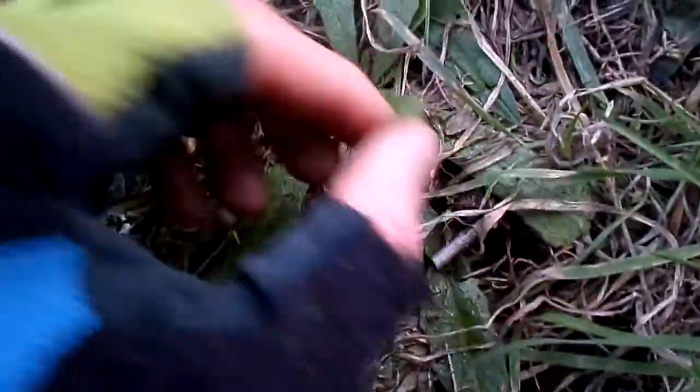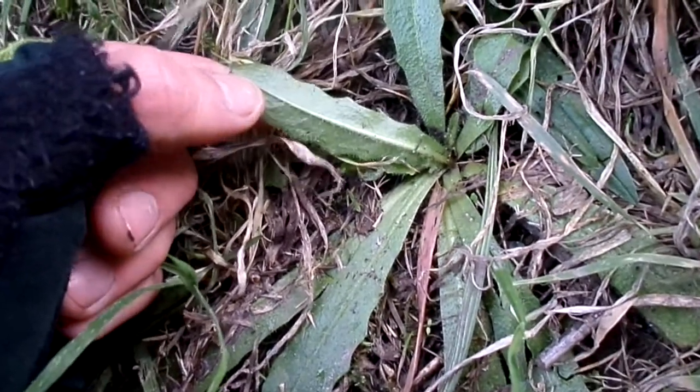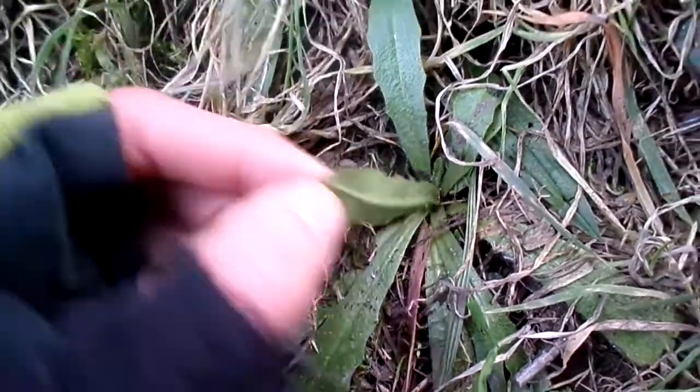Second of all, it has hairs — so if you look carefully and you can even feel it, it has hairs. It's perfectly edible, I've already eaten a few. It's got hairs underneath and also on top. And of course you can see the striations are like a dagger type, knife type of look to it.